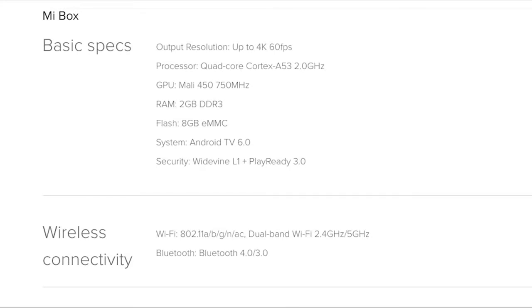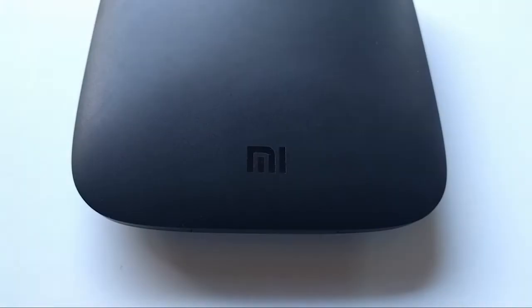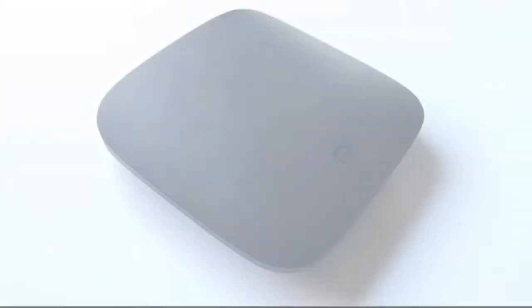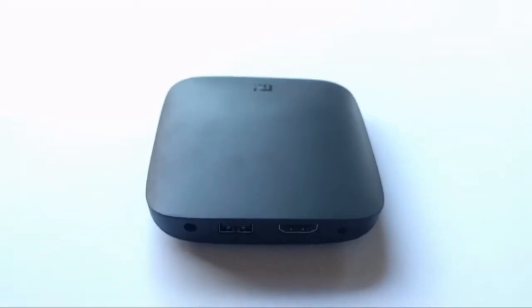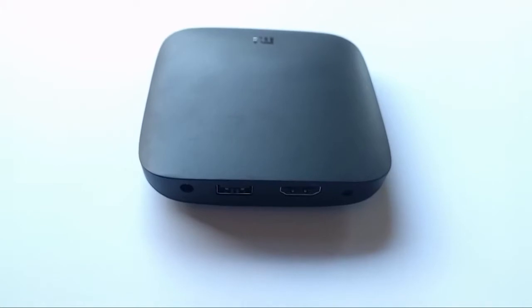The only thing I don't like about it is the storage space — it only has 8 gigabytes and after you install all the apps it goes down to 5 gigabytes. I highly recommend buying a USB flash drive with a big storage space. I love how round it is and how unique the look is — it's really small and thin.